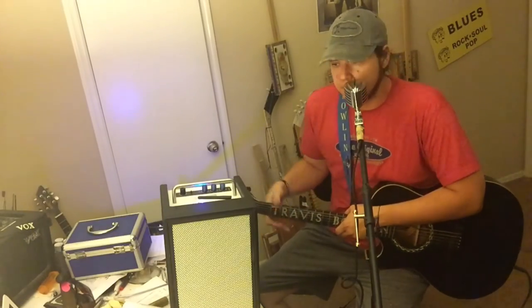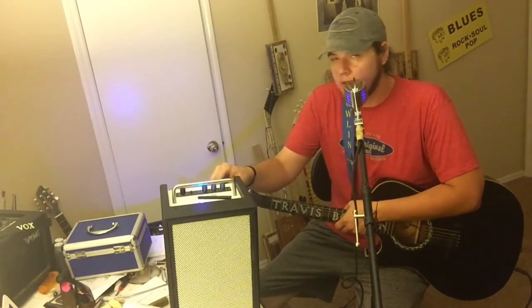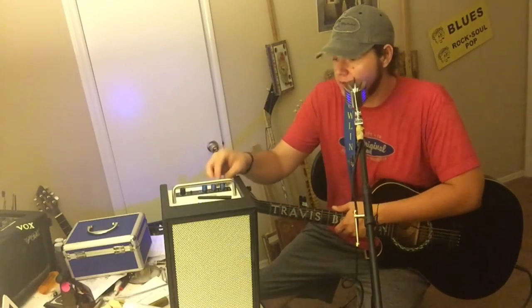We have the main unit plugged in with a microphone and the guitar. The cool thing about this is it does have phantom power — this mic runs on phantom power. You can see here we have phantom power engaged and plenty of headroom. I've got all the EQs pretty well flat.